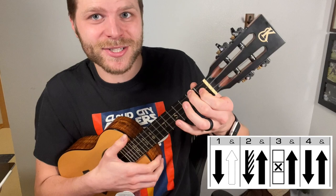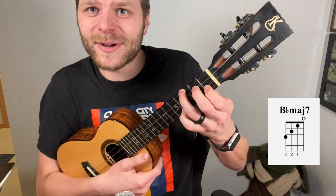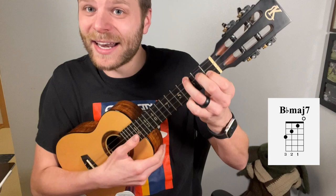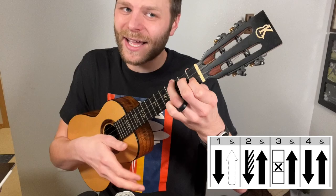Now, to really make this pop, we want to introduce a second chord. We just played our A chord to start. The other chord is called a B-flat major seven. To play that, take your ring finger and place it on the third fret of the G string, your middle finger on the second fret of the C string, and finally your index finger on the first fret of the E string. So we have three, two, one, and then zero on the A string. Go ahead and strum that — you can hear a really nice flamenco sound with this. And we're going to do the same pattern.